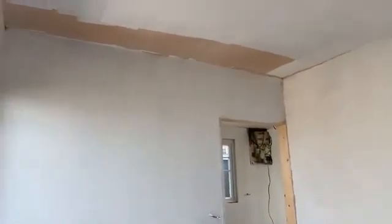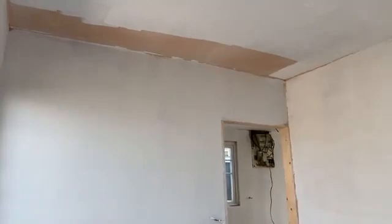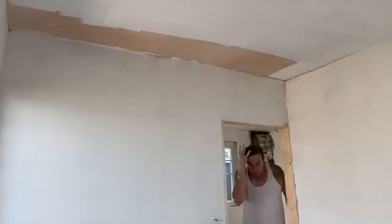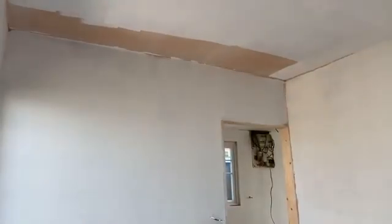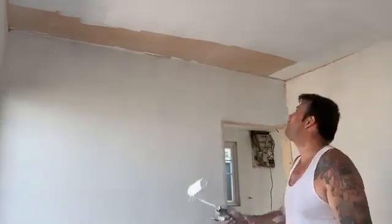I've done over half the house in half a day. There's a bit of the ceiling to finish, so let me show you. I've done this room in about half an hour.